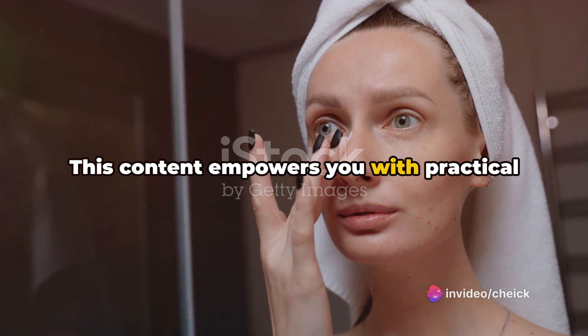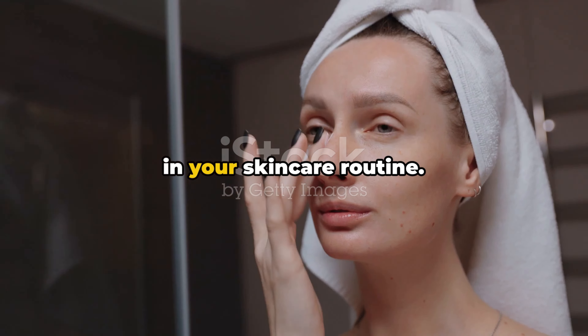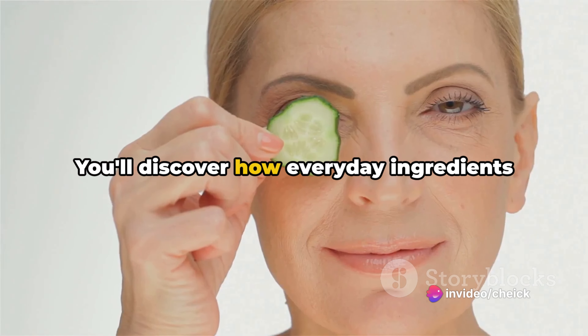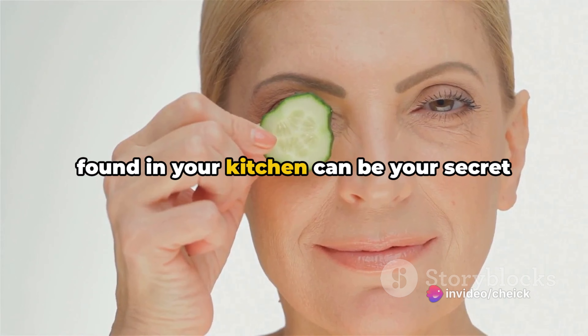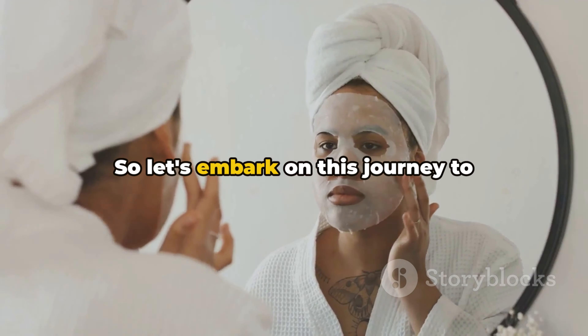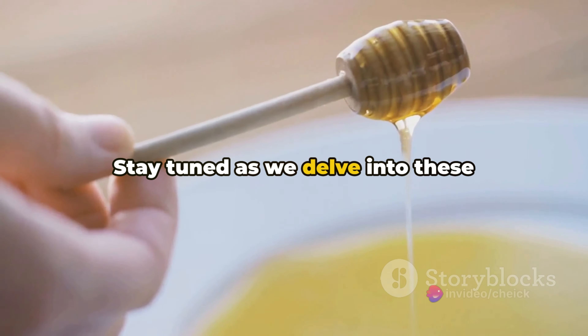Welcome to a new video where you will gain invaluable knowledge on removing blackheads naturally. This content empowers you with practical steps, leading to significant improvements in your skincare routine. Today we're going to explore the world of natural remedies, revealing their potential in skin health and beauty. You'll discover how everyday ingredients found in your kitchen can be your secret weapon against blackheads.